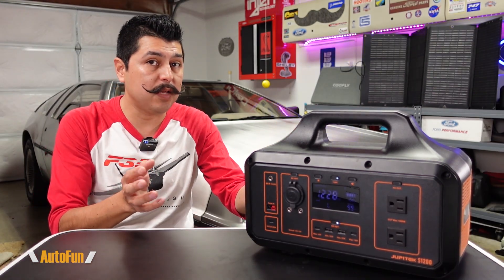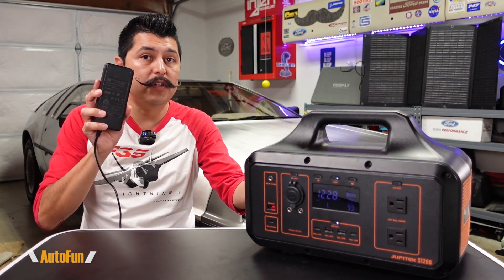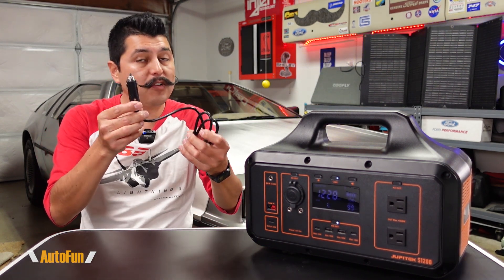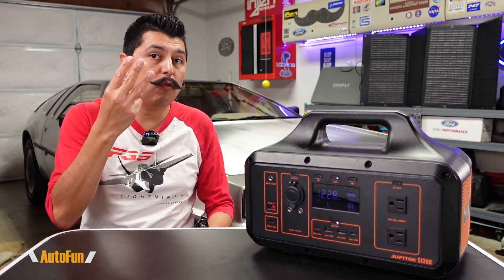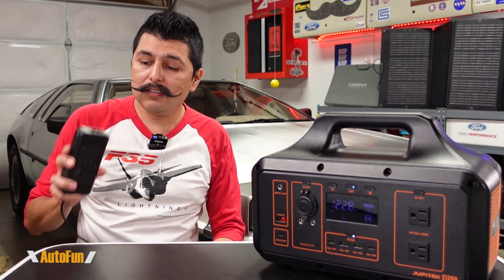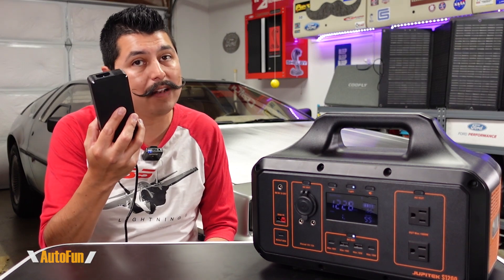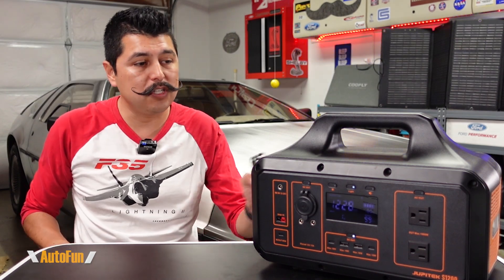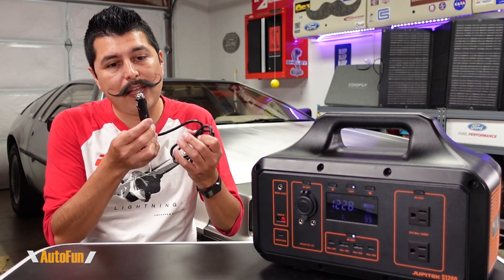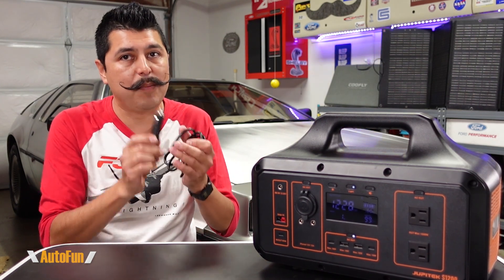This unit can be charged in three ways. First, with the included wall adapter, which is rated at 120 watts — that means roughly 10 to 12 hours to charge. Second, with the included cigarette lighter adapter for charging off a vehicle, which provides 10 amps — also about 10 to 12 hours.